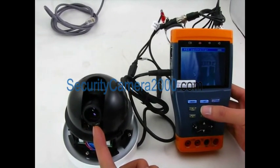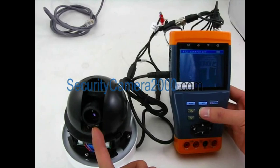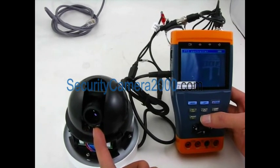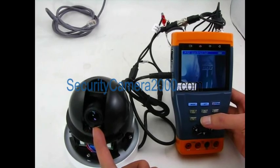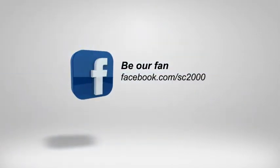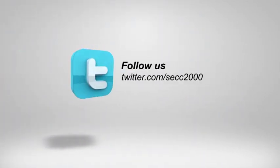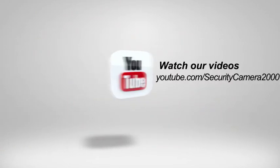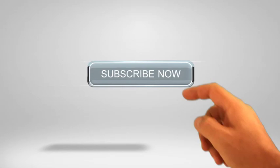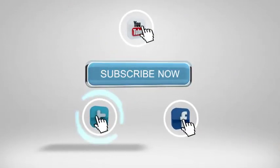That's all. Thank you for watching this video. We'll see you next time.